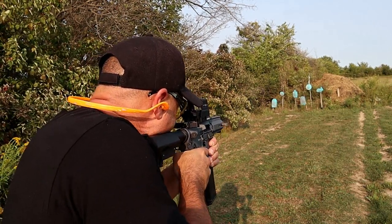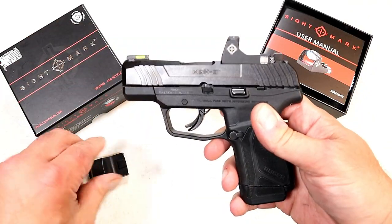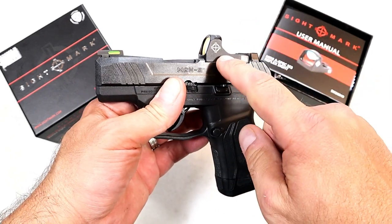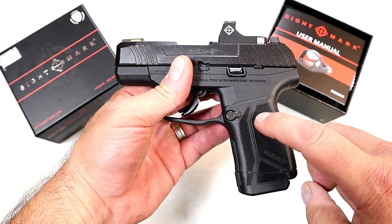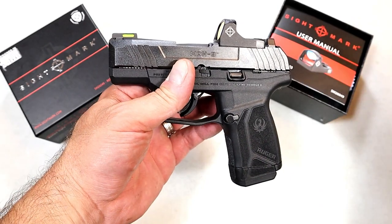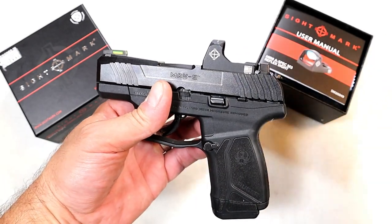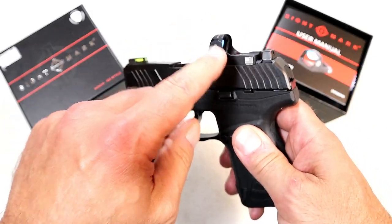Here we've got my Ruger Max 9, and what I have here is a Sightmark Mini Shot A-Spec M3 reflex red dot optic. This is actually featured on Ruger's site under 'Shop Ruger' upon the launch of the Max 9. Now let's stop right there — for Ruger to feature anything on their site, it has to be thoroughly tested for longevity and ruggedness. They don't feature any junk.